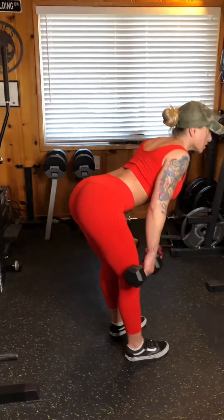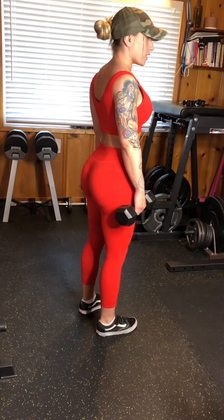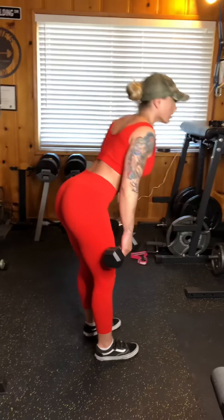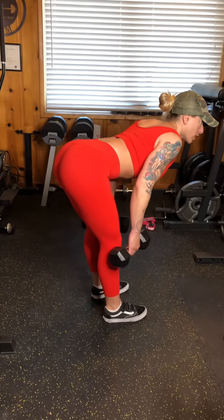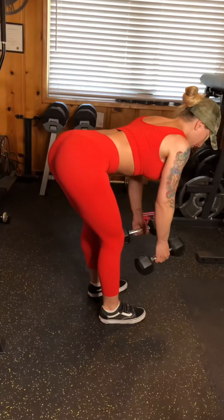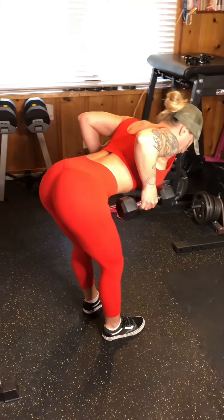You're going to hinge just like with any hinging movement, just like a good morning, just like a Romanian deadlift. You're going to bring your torso parallel to the ground. Bring those dumbbells right here and row up. You're bringing the dumbbell right to about where your ribs are.